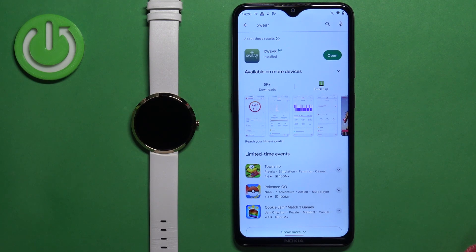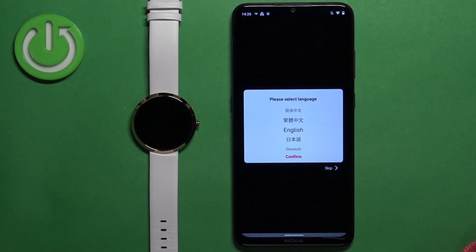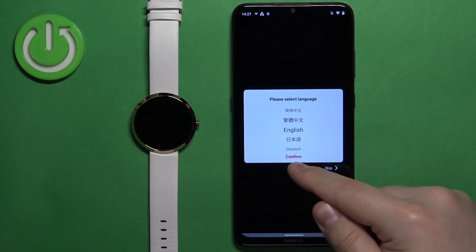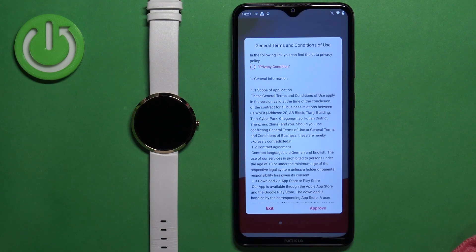Once the application is done installing, you can tap on the open button to open it. Once the application opens, you will need to select the language you want to use. You can do it by swiping up and down on the screen to scroll through the list of languages. Select the language you would like to use and then tap on confirm.